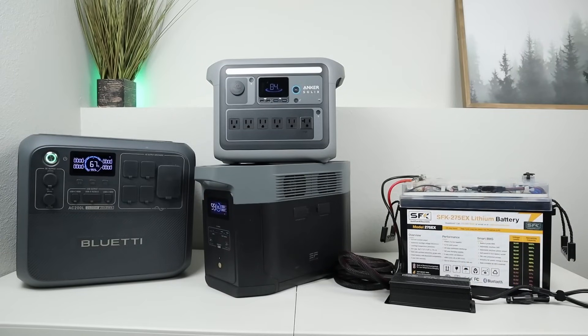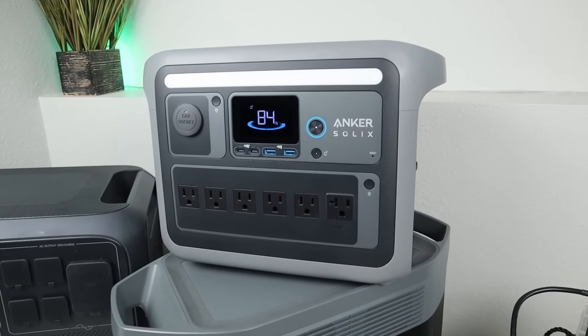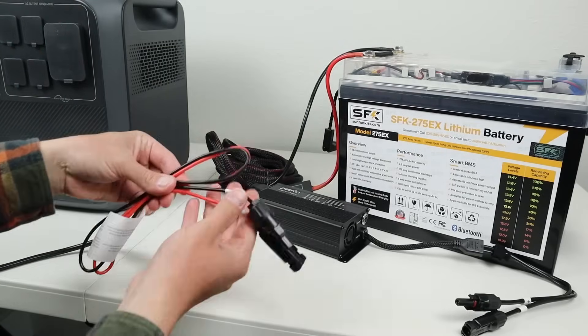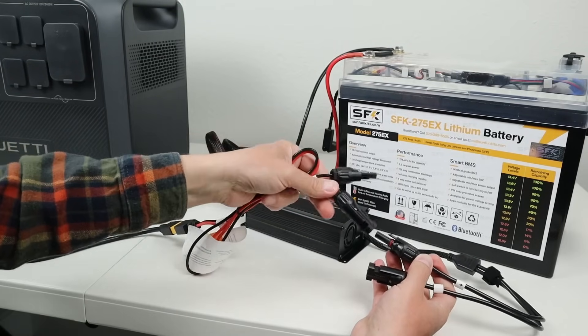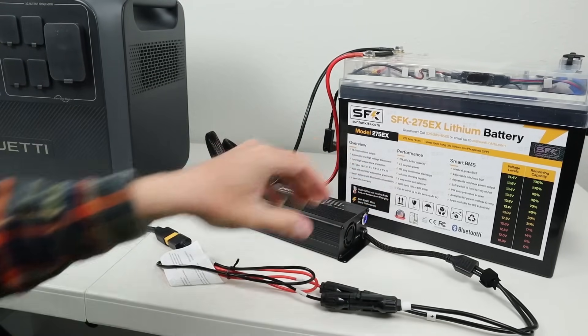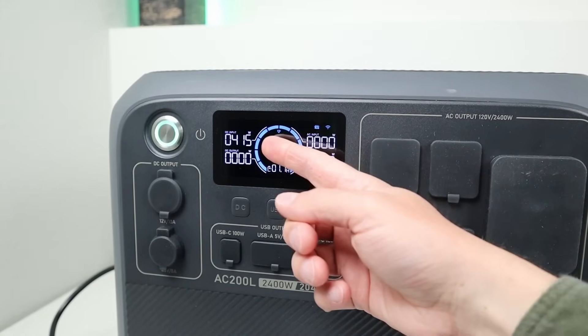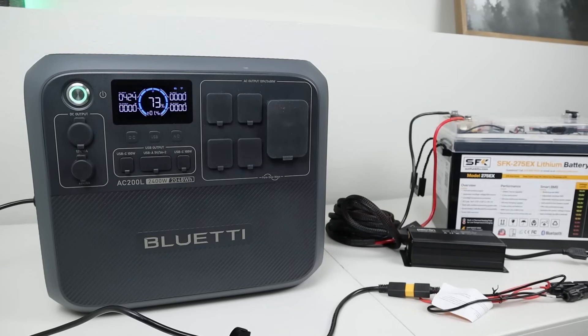Now that we know the smart car charger works well with the Pekron E1500, I want to see if it's compatible with other brands. First, I'm testing with the Bluetti AC200L. The stock solar charging cable with MC4 adapters connects easily since the smart charger also uses MC4 — just plug positive to positive and negative to negative. Looking at the screen of the AC200L, we're charging at over 400 watts. After running for over 15 minutes, we're still getting over 400 watts input. The Pekron Smart Car Charger does appear to be compatible with the Bluetti AC200L, and connecting up with the included MC4 adapters is really easy.